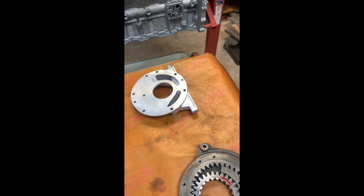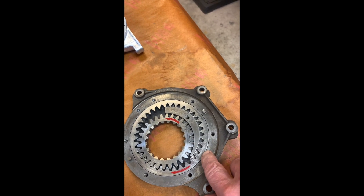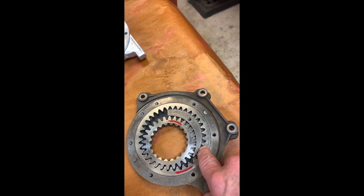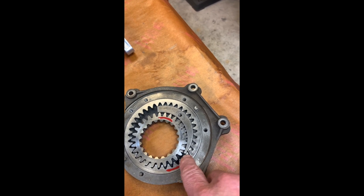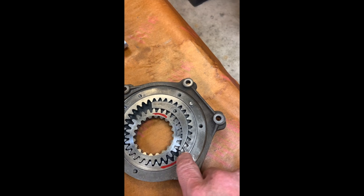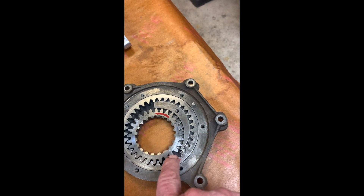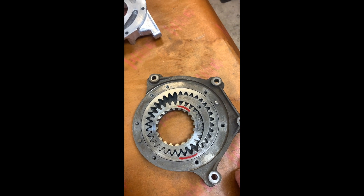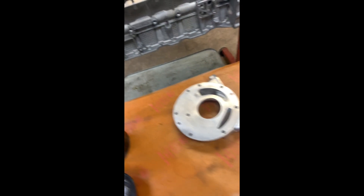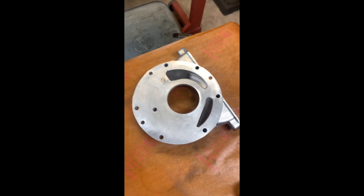Before you go to all the trouble of hand lapping the backing plate, you want to take some measurements. There's a clearance dimension between the driven gear and the housing, and also the thickness of the two gears relative to the depth of the cavity they fit in will give you the clearance. So those things need to be considered as well.